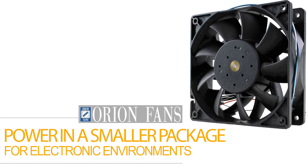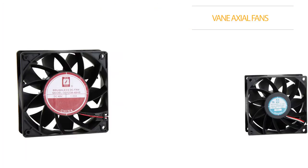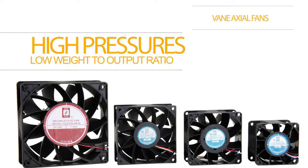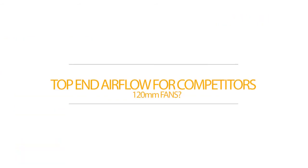Check out the Orion Fans family of Vane Axial Fans. The family comes in four popular frame sizes. And while many fans claim to be high static pressure, the top end airflow for most competitors' 120mm fans on the market is 105 cubic feet per minute with a maximum static pressure of only 0.23 inches of water.